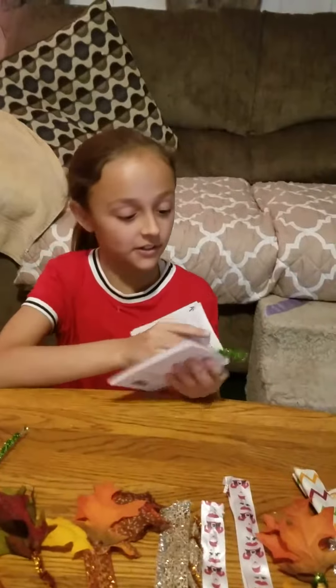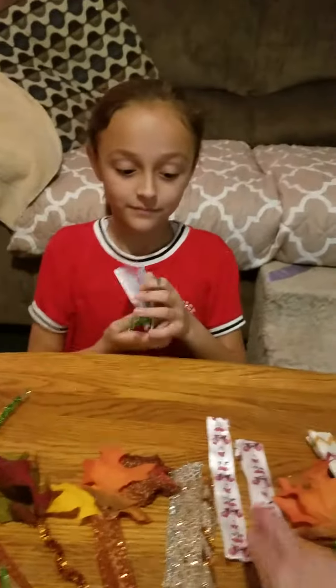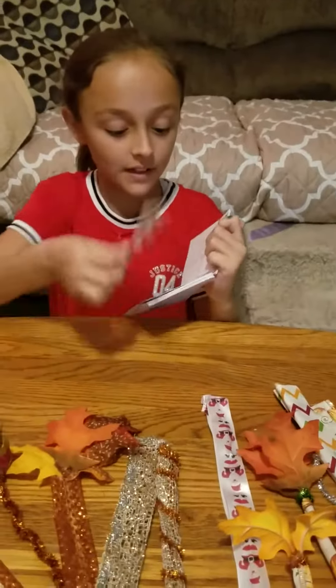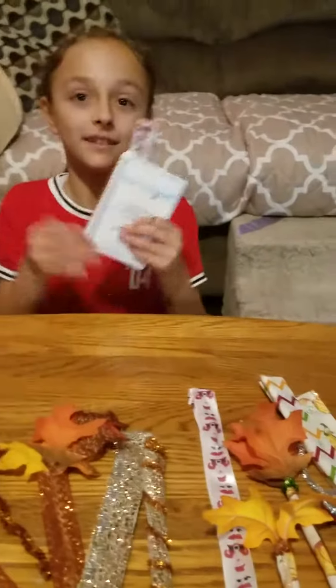Here's the green one in the book. Try the Santa one — we're going to do the Santa one. Okay, try this one.